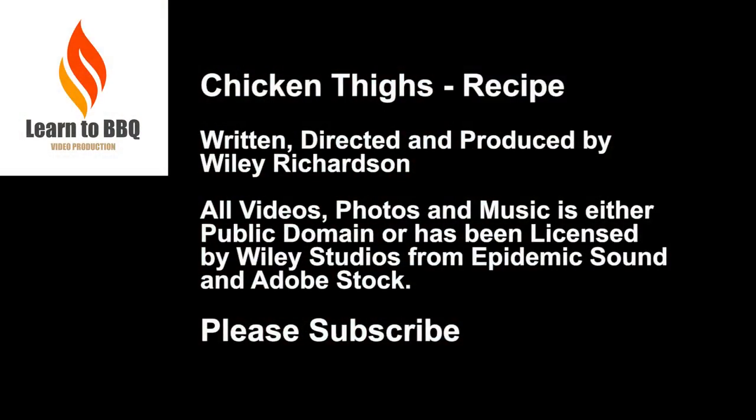Our plan is to post at least one new recipe a week, and we encourage you to subscribe so you can be notified each time we post a new recipe. Thanks for watching!